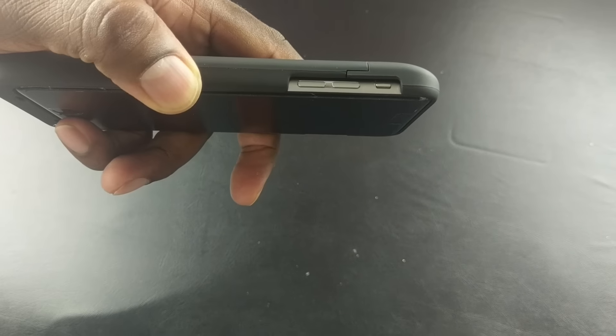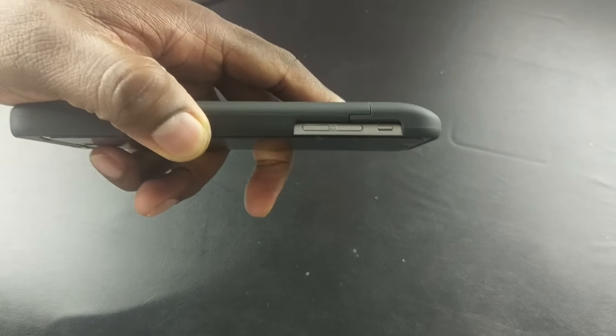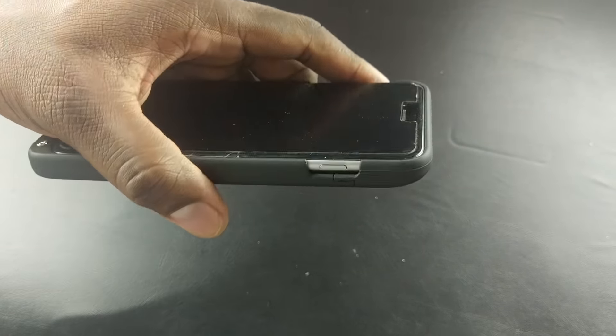You can see here on this side you've got the volume rocker and vibrate switch, completely open on that side. Same thing with the power button.